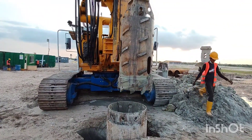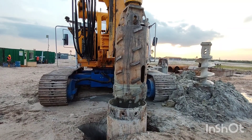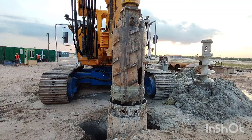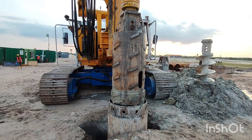Now in this video you can see the core bucket. When there is a location where they can't excavate with the rock bucket, they are going to use the core bucket to loosen the soil inside, and then the soil will be removed by the rock bucket.